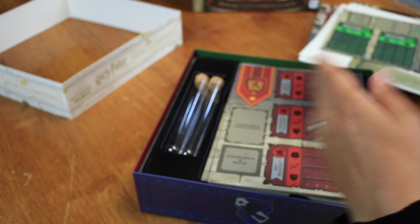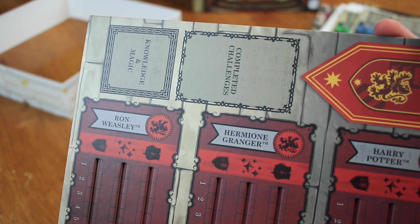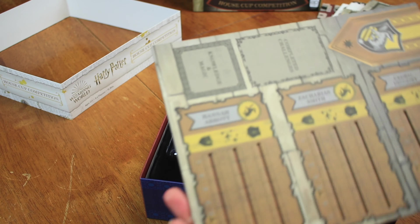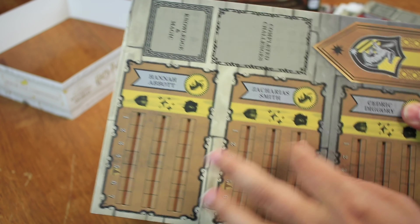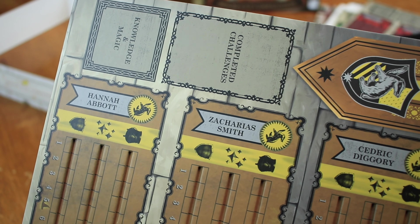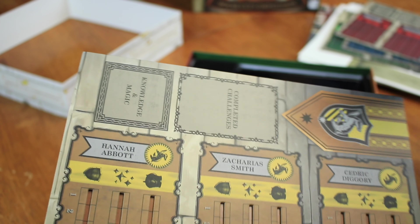There are 12 student tokens, and I'm sure there's a bunch of familiar characters that we can see here. I'm thinking one of these is probably the first player token as well, and then a round tracker. And then we have the house cup — this is what we're trying to fill up, because we're trying to get the house cup at the end of the year. It's gonna be like a standee house cup — that's cool!